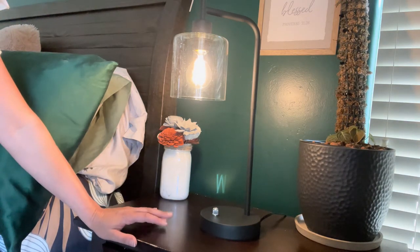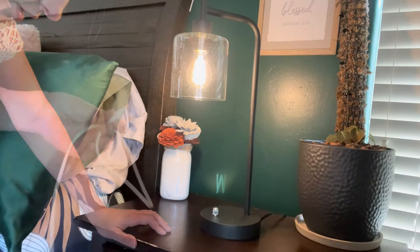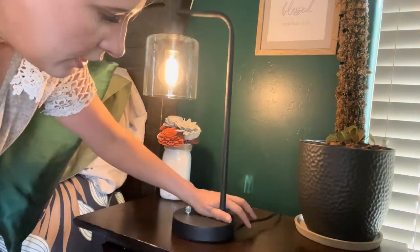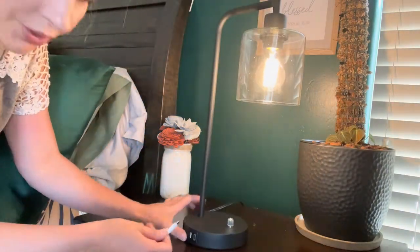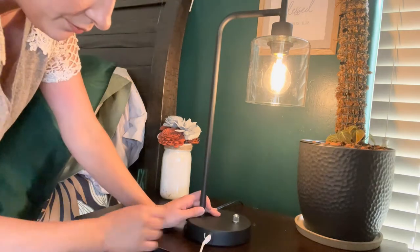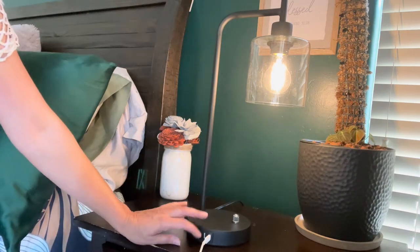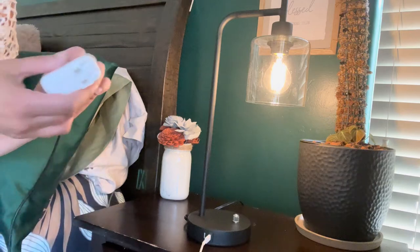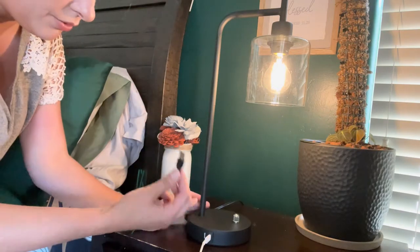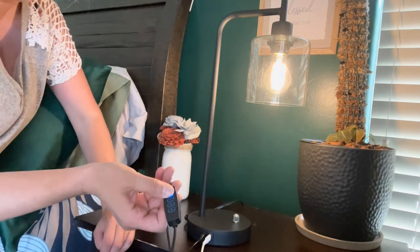I like it on the dimmer setting — it's really pretty. It will also charge your phones. There's a Type-C charging port and a USB-A port. Right here you can put the Type-C port, and right here you can use a USB. I'm going to plug in my light accessory to show you — I'll plug this in right here.